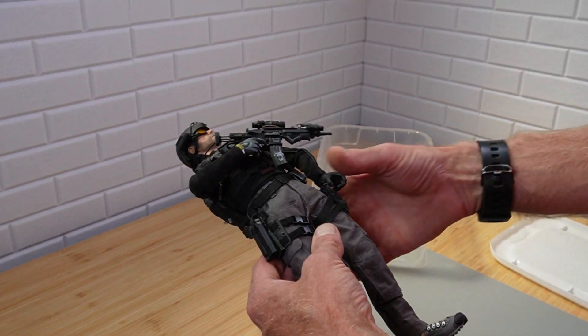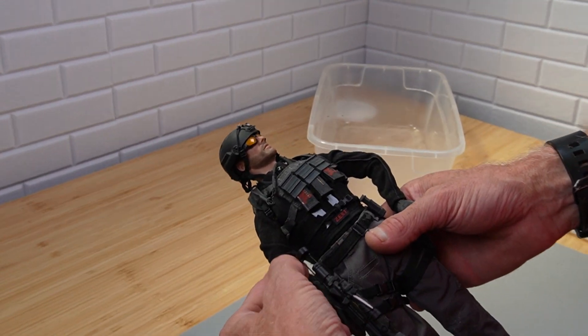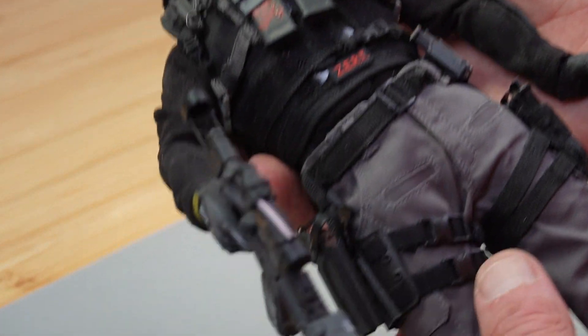So this brings back a lot of memories and I was going for a theme here. My early Zert days.